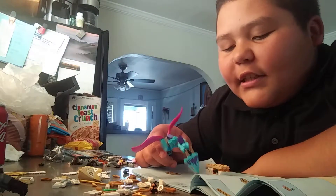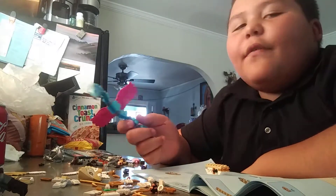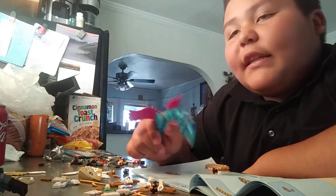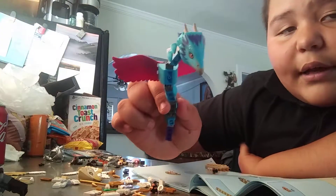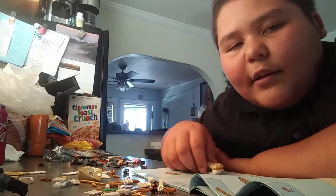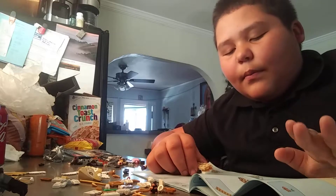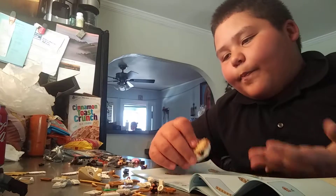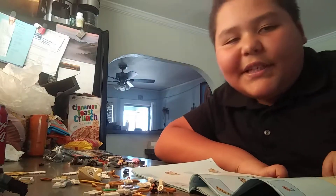Hey guys, Joelle here. Sorry if I started without you. I said we're gonna do a Lego video — if you haven't seen that, go check the last video from yesterday. Here's one right now. If you don't know what I'm doing, it's a Fantastic Beasts set. I'm gonna stop the video so you guys can see where I'm building. Right now I'm building the griffin, so see you guys in a bit.